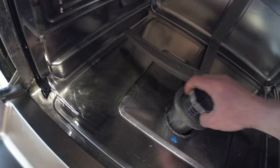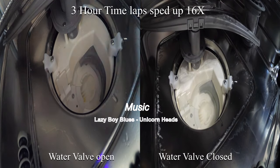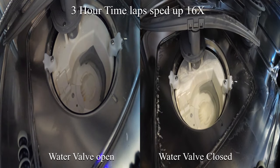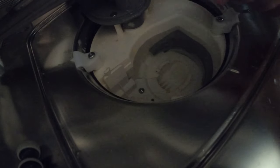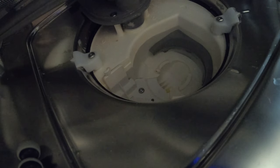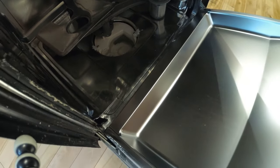Now there is no water in the dishwasher. But as you can see in this time-lapse, the water level has increased significantly in just a short period of time. I'm going to keep looking down here to try and figure out where this water inlet valve is.